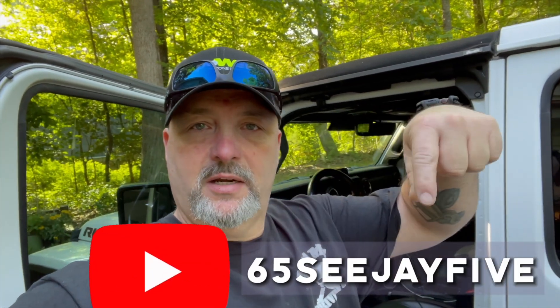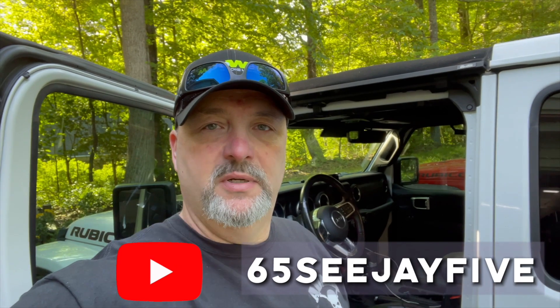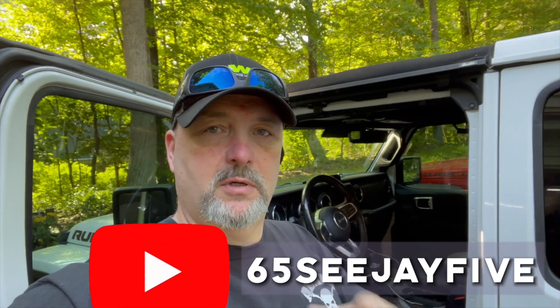Hey guys, we're not going to be doing the install I had planned, but check out Trail Rated Coffee anyway - they've got some great coffee. We're going to be heading up to PA today to help Jason out with his 65 CJ5. Check out the link below and check out his channel. He's putting a stroker motor in his Jeep and we're going to go try and help him out.